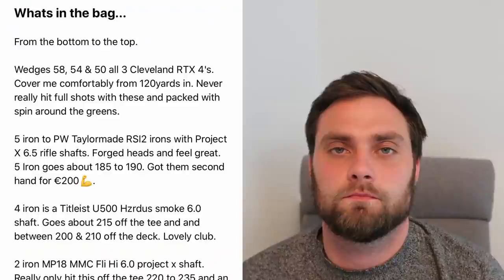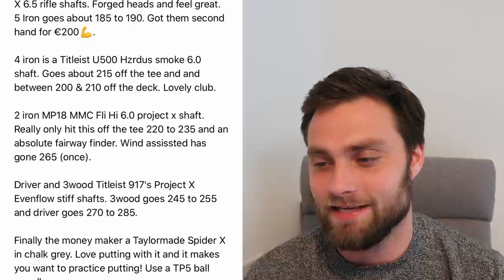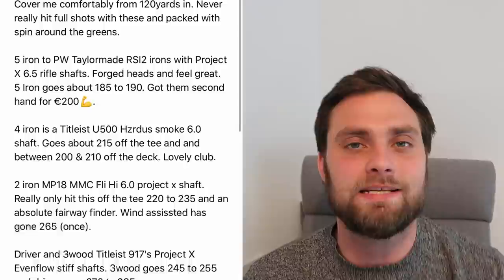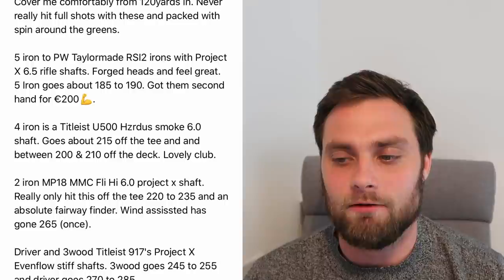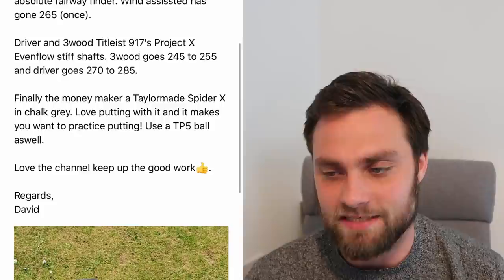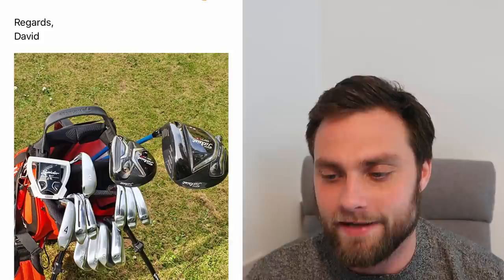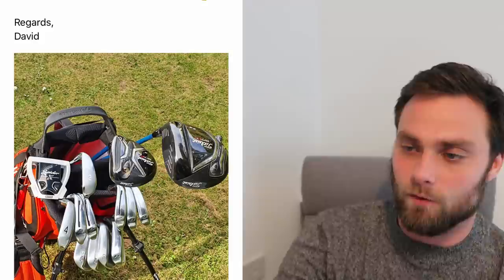The next one's from David. David didn't send a video - normally I just reply to emails if they've sent pictures or text, but I thought I'd put this in because it's a great-looking bag. Even though it looks very expensive, in 2020 it's not that expensive to produce. Cleveland RTX 4 wedges. He's got RSI 2 irons with 6.5 rifle shafts for about €200. He's got a Titleist U500 4-iron, a 2-iron MMC fly high, driver and 3 wood 917, and then his TaylorMade Spider putter in chalk grey, which looks great. I imagine you got club-fitted - I imagine you're a very decent golfer. The bag looks great and it's not that expensive to buy second hand.